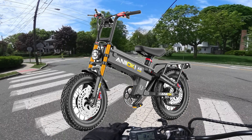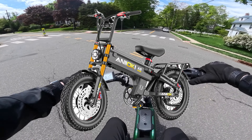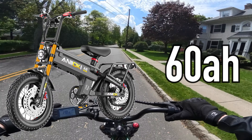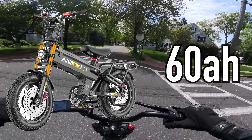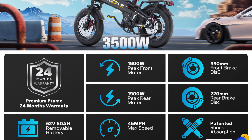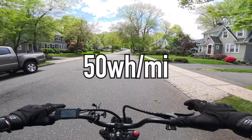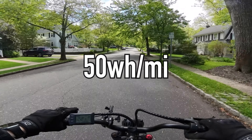Welcome back to the channel, hope you're all doing extremely well. Today I'm going to be presenting two of what I classify as the next generation of e-bikes. They bring new features and abilities that previously we haven't seen, and I think in the future they're going to become much more standardized — that's why I'm calling them next-generation features.